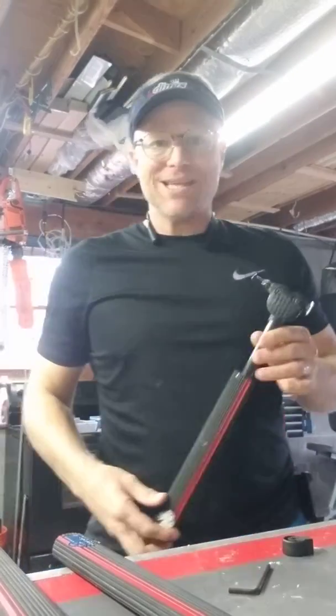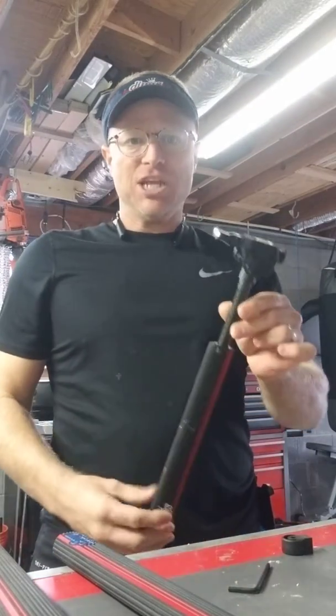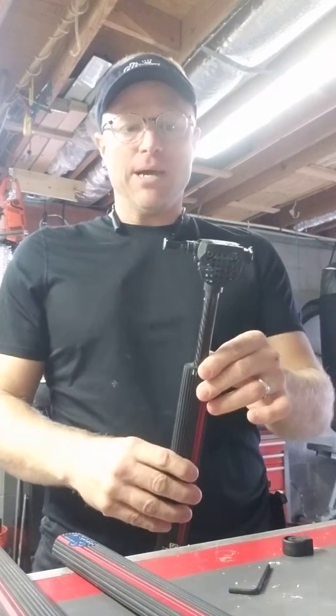Hi John, this is Hayes Freeman with the Ratchet Hatchet. I want to show you the issue I'm talking about.